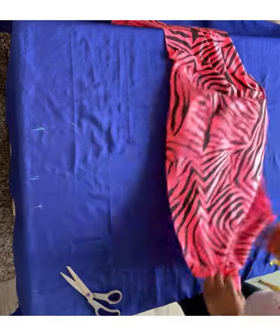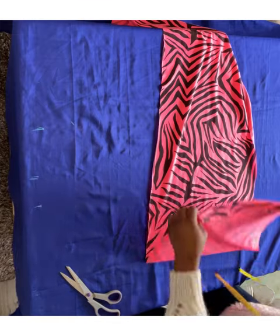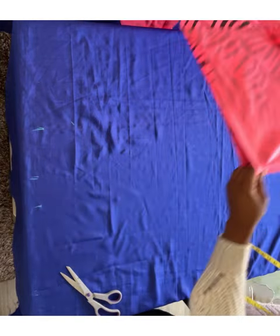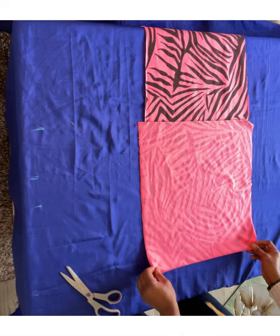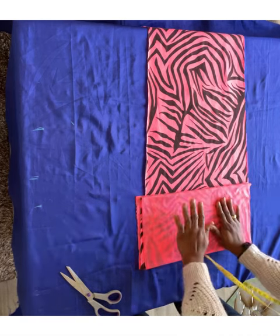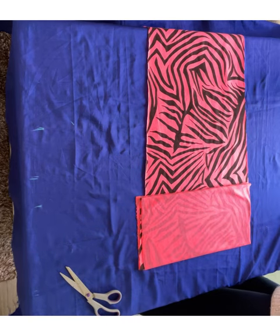I was able to use three meters of stretch fabric to cut two dresses. If you're thinking of starting a fashion business, stretch and lycra fabrics are very economical. Now I need to get my chalk.